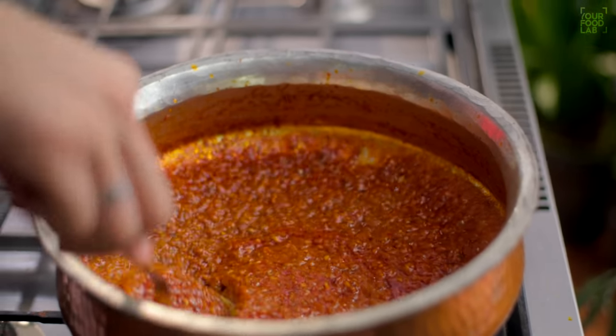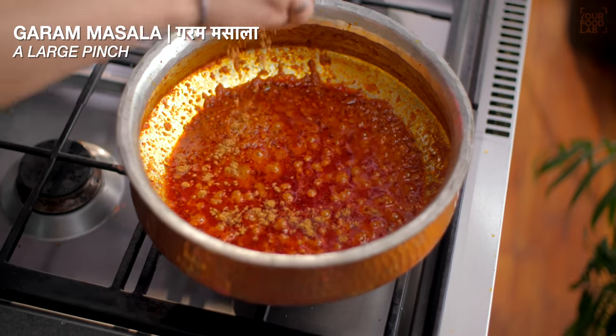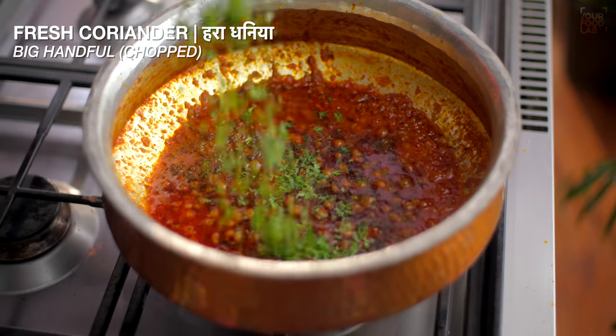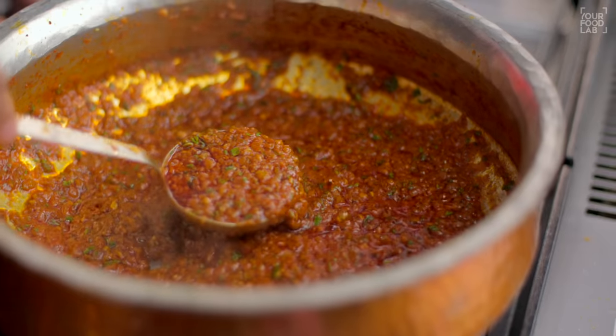If the gravy seems too dry, add a little warm water to adjust the consistency. Check the salt and add more if needed. Add a pinch of garam masala, 1 teaspoon of bhuni kasuri methi, and fresh chopped coriander. Mix everything well. The bhuna gravy is now ready.